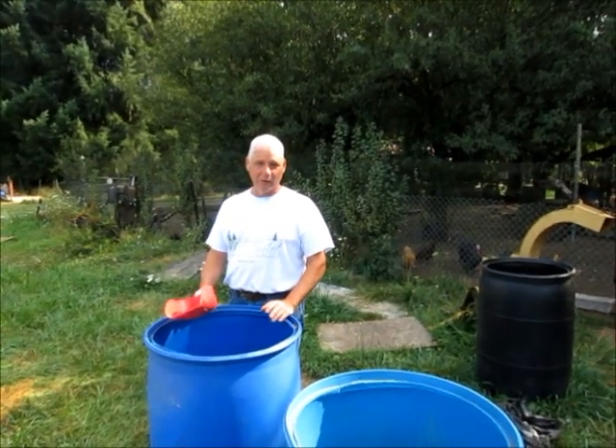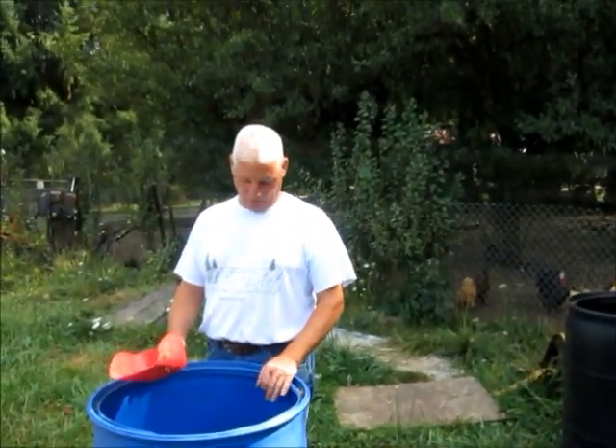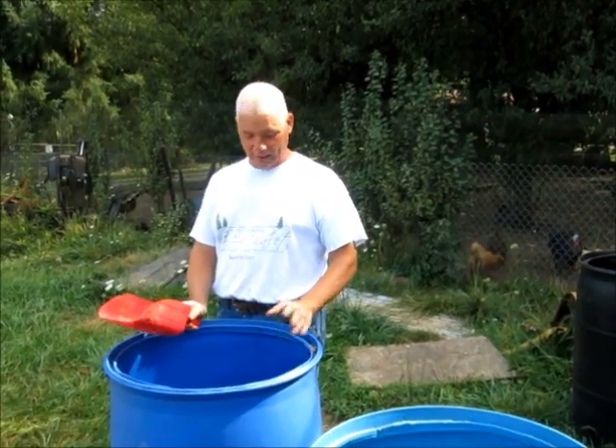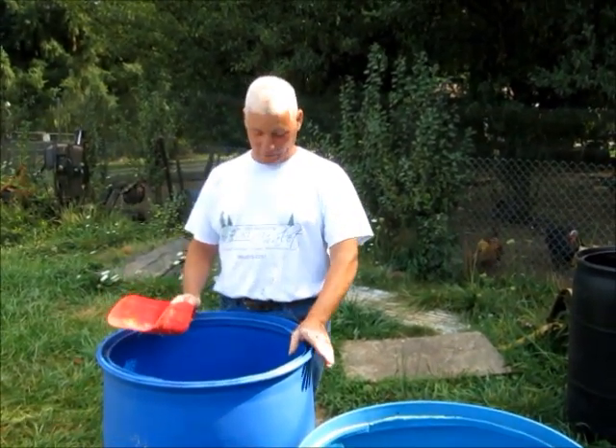Today we're going to dig in the barley barrel where I found earlier a bunch of young larvae. We're going to show you what an early hatch looks like of black soldier fly larvae.